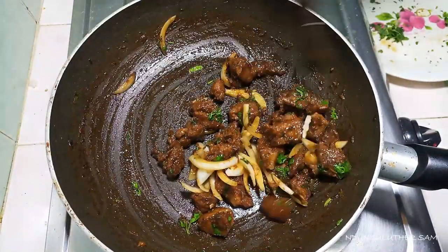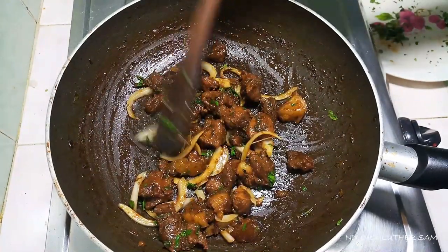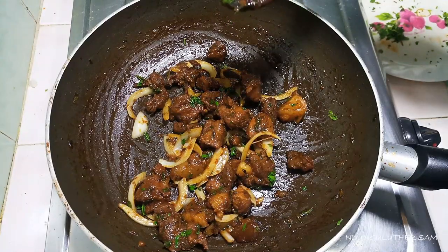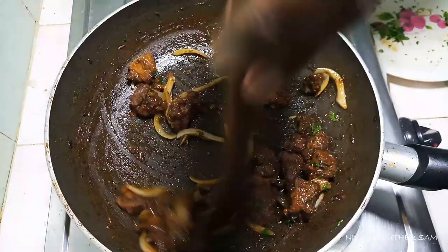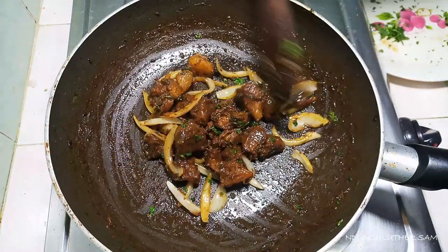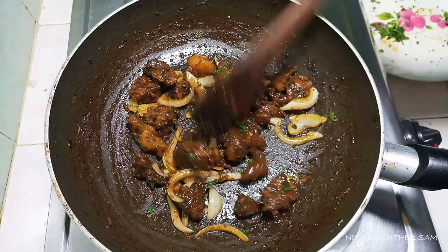This looks delicious! Something important about white meat — you must make sure it is fully cooked, because you will get sick if you eat raw white meat. I'm going to leave this for about three more minutes before we proceed to serve. You can see this looks very amazing.